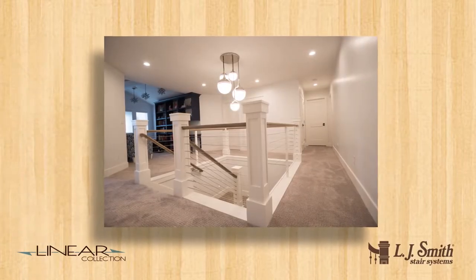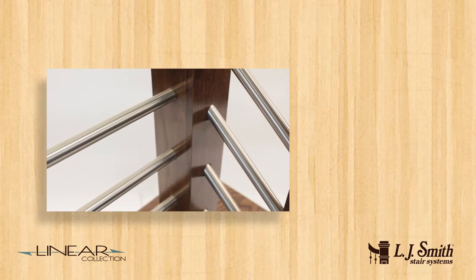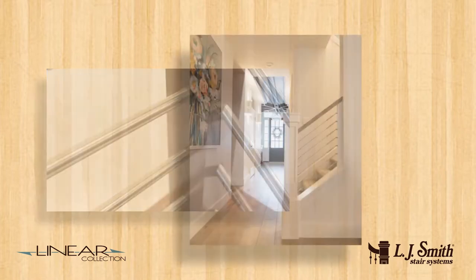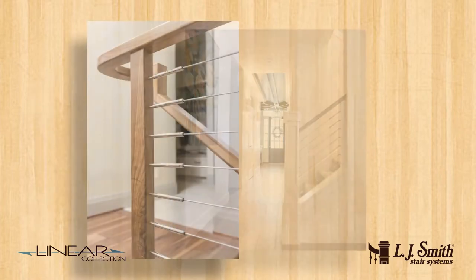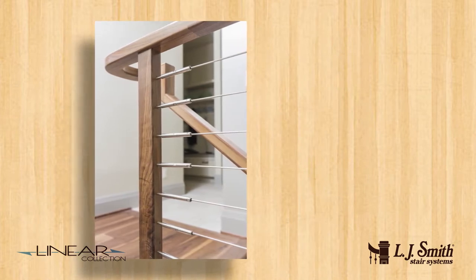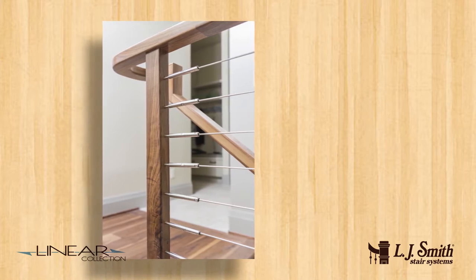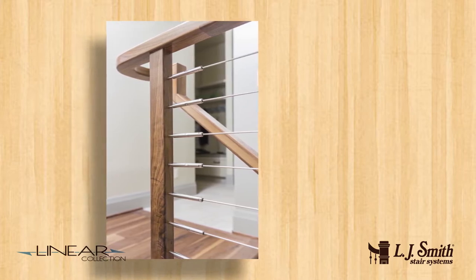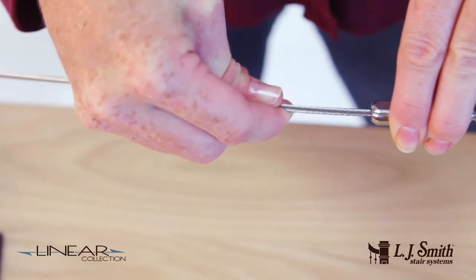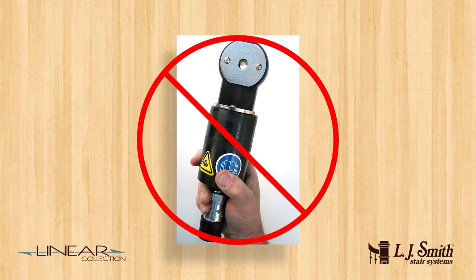The LJ Smith Linear Collection features stainless steel cable or tube infill options and pre-drilled and pre-cut newels. Our cable system is marine-grade 316 stainless steel for lasting beauty, very low maintenance, and fit for interior or exterior applications. The exclusive swageless cable fittings are simple to install and require no expensive equipment.